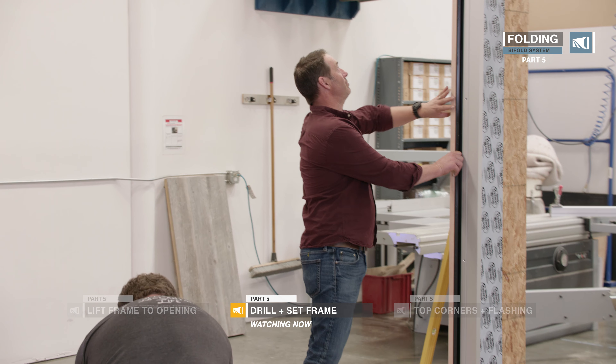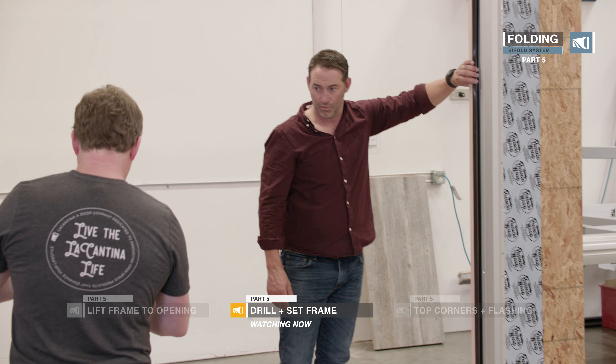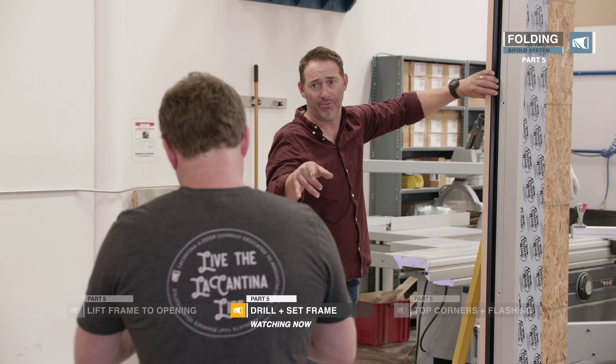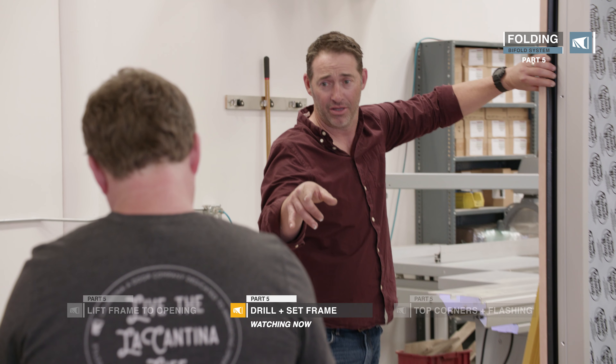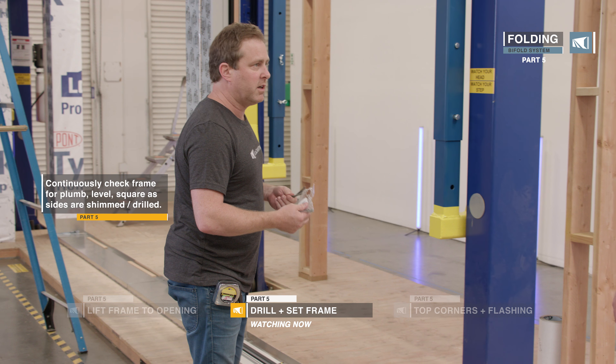I've got the head install screws and I like to lay my screws out — the jam install screws, all labeled. There are a couple of extras because you drop them, and sometimes if the torque on your gun isn't set right you can strip them.